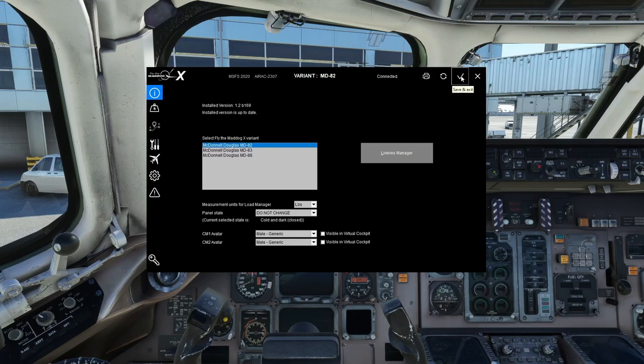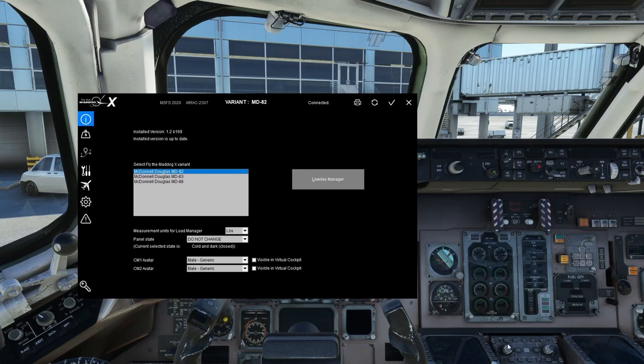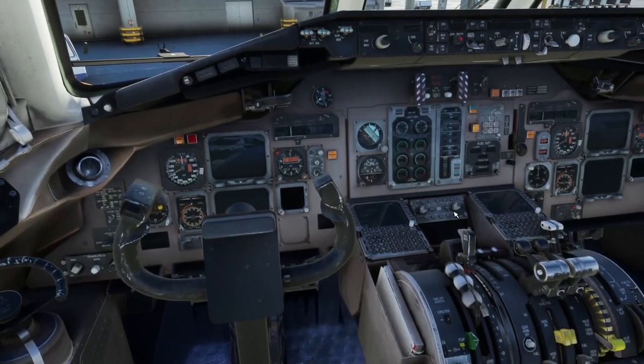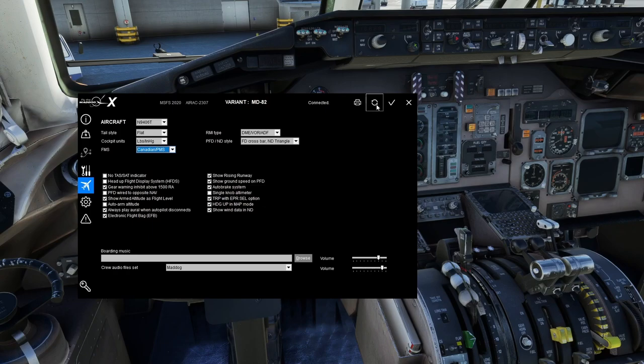Up at the top you have buttons: Print, Save and Sync, Save and Exit, and Exit without saving. Save and Sync is what I like to use — it doesn't close the window but does save and update options on the fly. For example, I can change the FMS right now from Honeywell to Canadian PMS, hit Save and Sync, and it changes immediately. So if you loaded in and something isn't set up right, you don't have to exit the simulator — you can update on the fly.